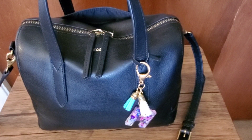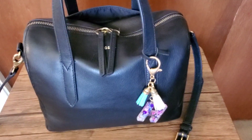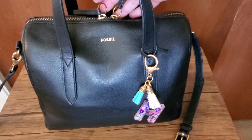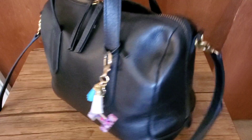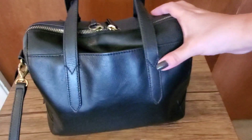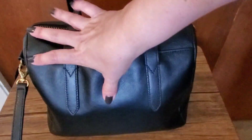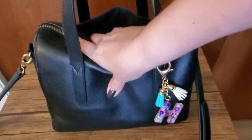Hello YouTube friends, I just wanted to show you how I've been packing my Fossil Sydney Satchel. This one is in black and it's in the echo leather, which is pretty much just how they raise the cattle in the processing of the leather. It's still looking great — it's softened up considerably since I've been using it. I think I've had it about five months now and I haven't used it tons, but I'm also not very careful when I store these.